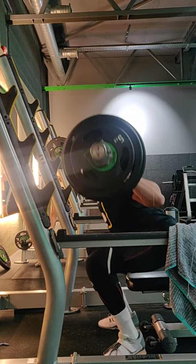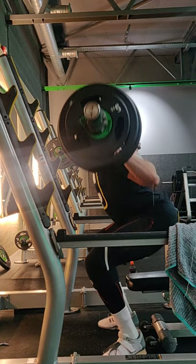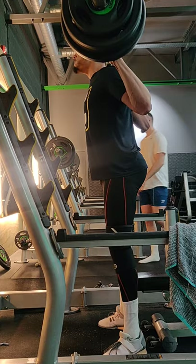Looking at the feet - I don't feel I'm making the most of the dorsiflexion. My knees are actually still going on my toes now that I'm looking at the angle.